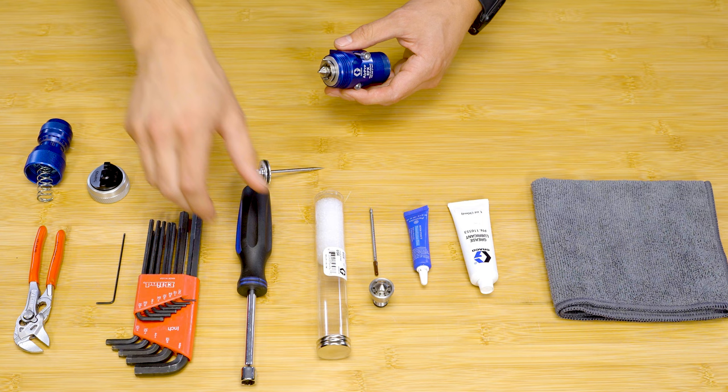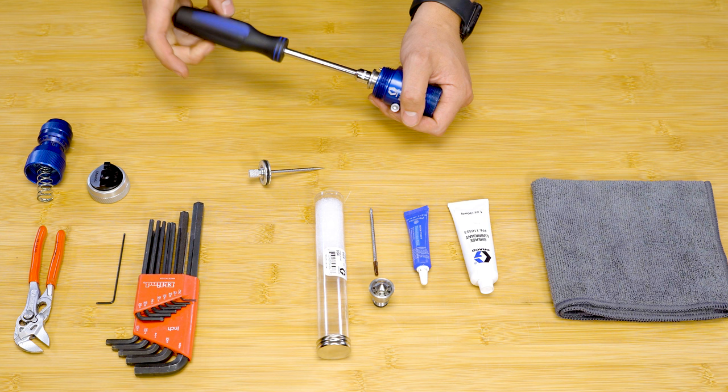Remove the air cap and with a 10 millimeter nut driver, remove the old nozzle from the spray gun body.